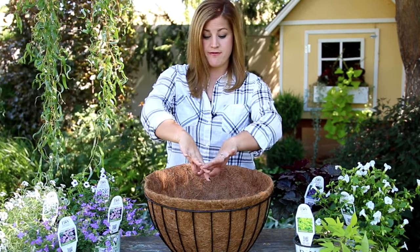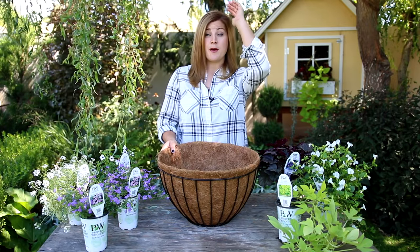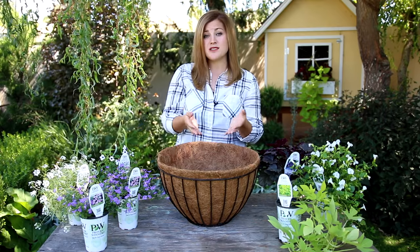There are two main ways that people like to plant up hanging baskets. The most popular way is just to fill them up with plants that will cascade over the sides, and that is great for hanging baskets that will be hanging up high, because those cascading plants are pretty much all that you'll be able to see.